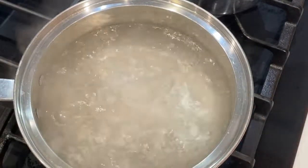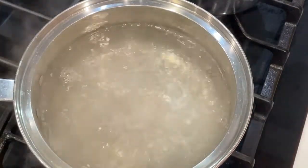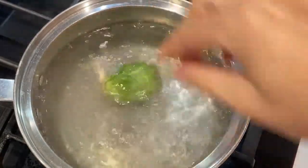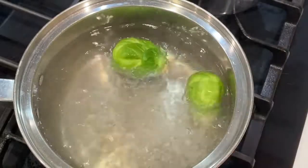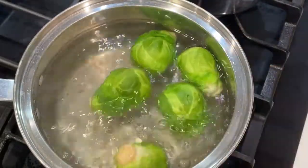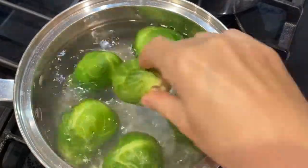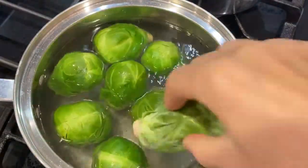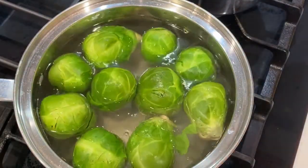Then I put all my Brussels sprouts in the boiling salted water and leave them for only two, maybe three minutes. You don't want to fully cook them — you just want to make them a little bit softer so it's easier to put them on the pan and they can cook faster.